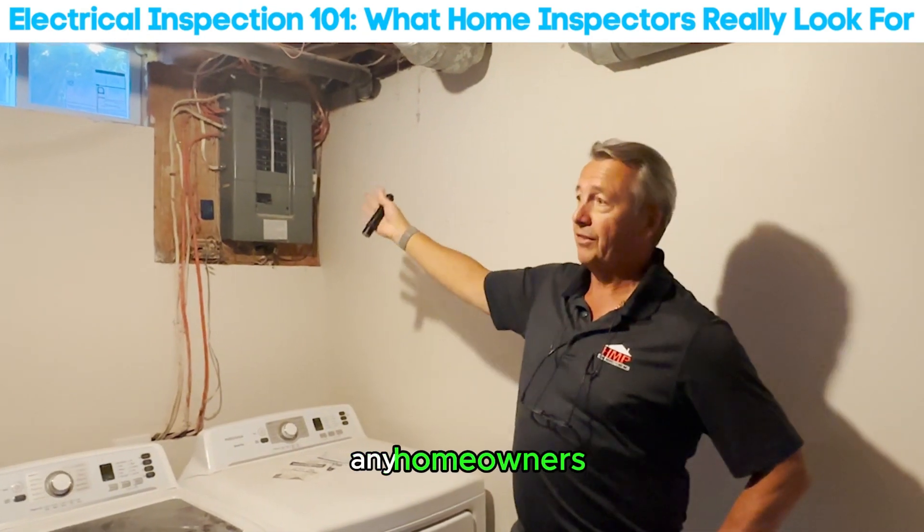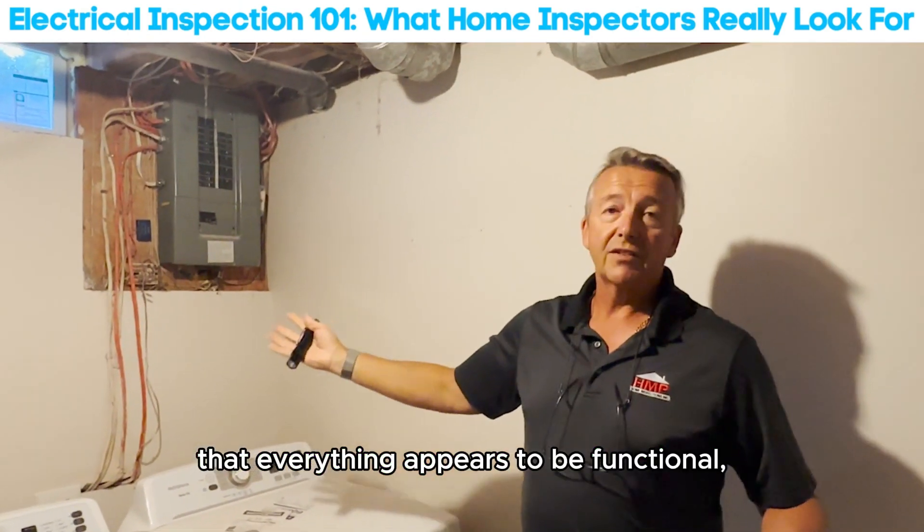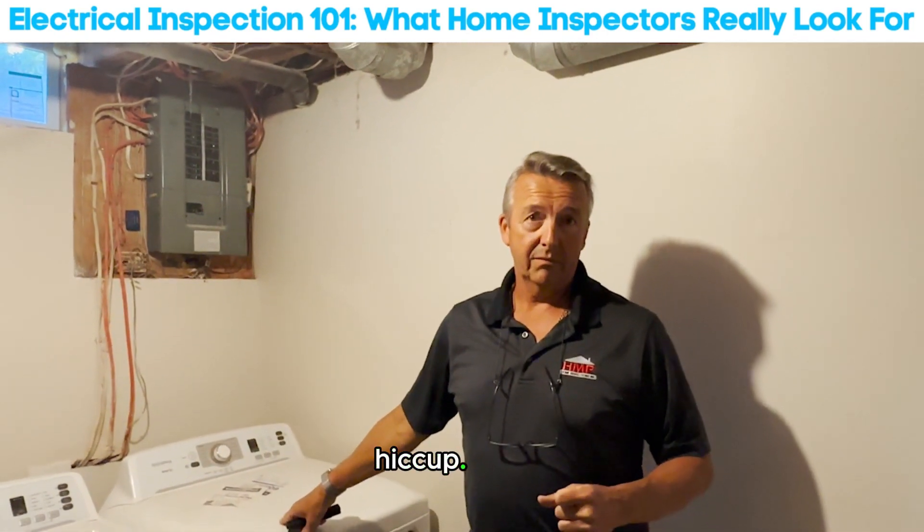We're also checking for double tapping, any homeowners messing around with it, and making sure that everything appears to be functional. If there's an issue, it's going to be an insurance hiccup.